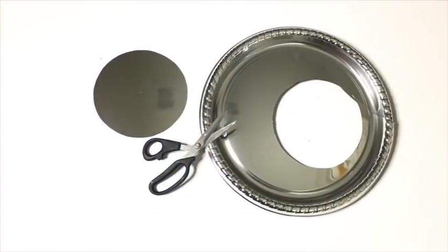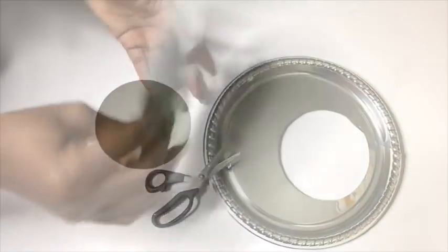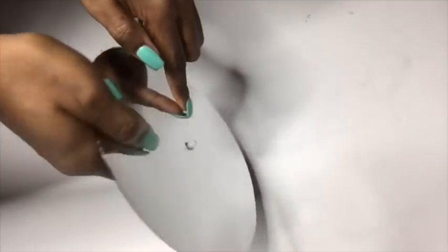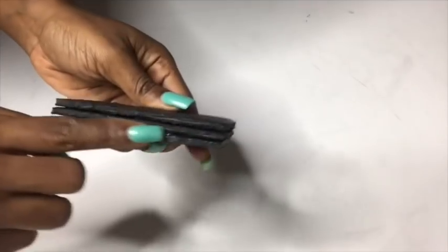To start off with the project, I took a tray from the Dollar Tree and cut out the size of the clock that I would like to use. I made a hole in the middle, then took the clock machine and glued it at the back.